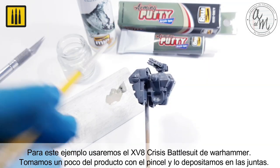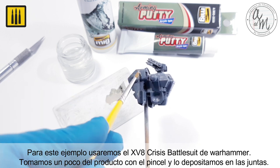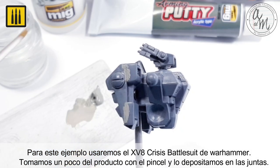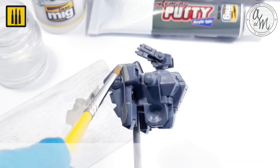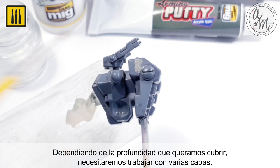For this example, a Warhammer XV-8 Crisis Battlesuit was used. A small amount of the product was deposited into the joints using a brush. Depending on the depth to be covered, several coats may be needed.